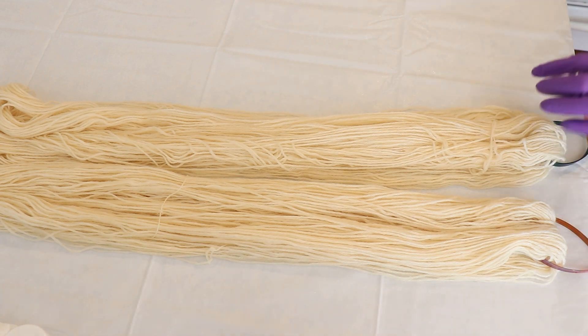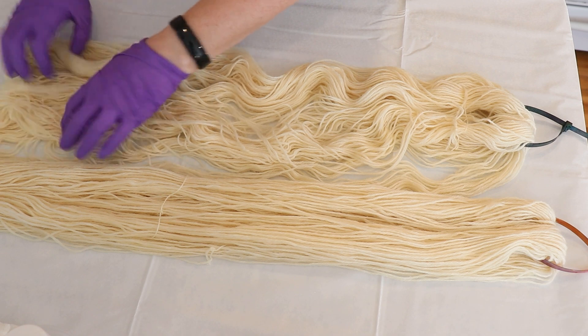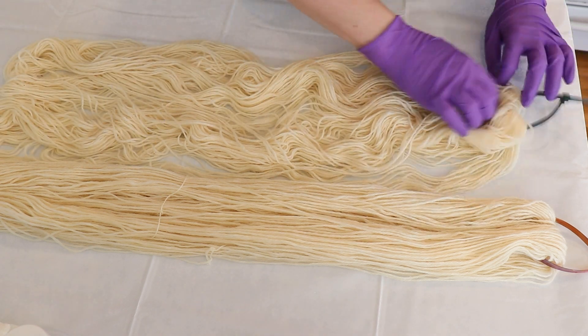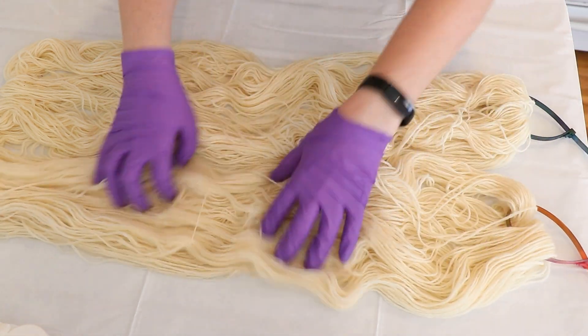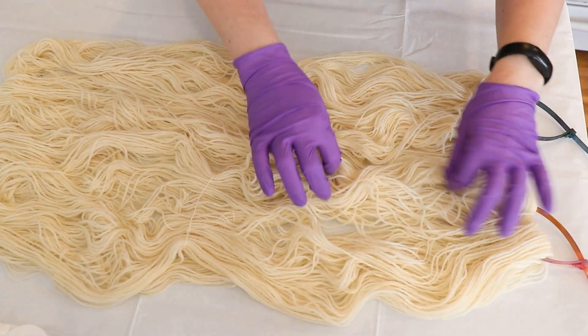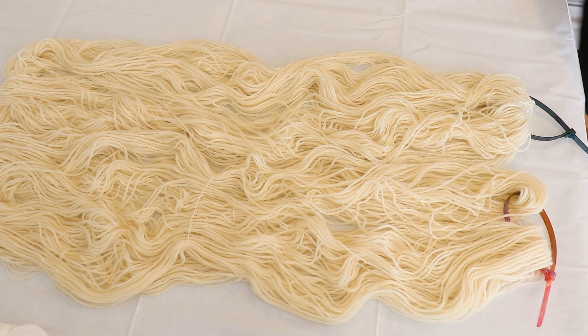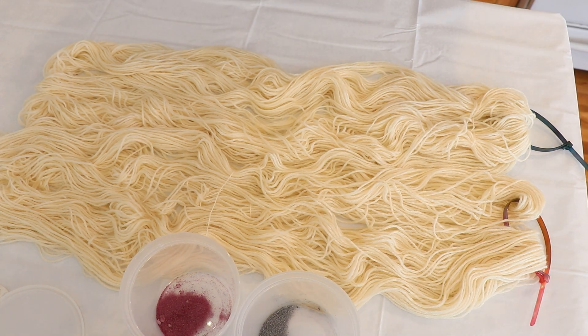I've arranged the 200 grams of yarn on the counter and I want to spread it out so that not only the top layer is exposed — as we speckle, we can get some yarn from the under layers as well. Since this is a worsted weight yarn, it'll be a little bit easier to get good coverage because there are fewer strands overall. I squeezed out most of the water from the yarn so that it is not very saturated, which should help keep the speckles nice and small.